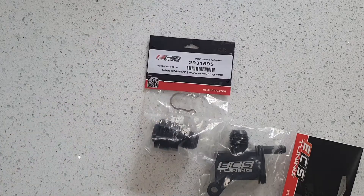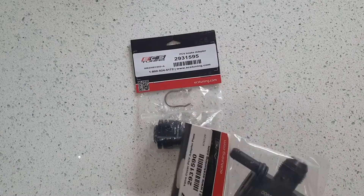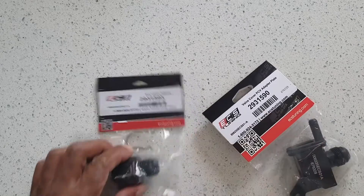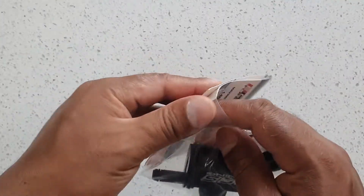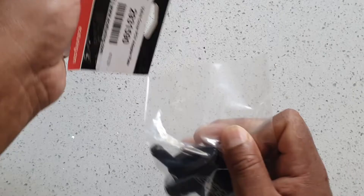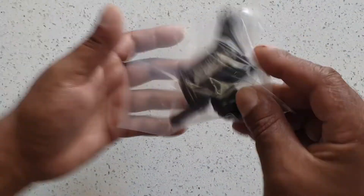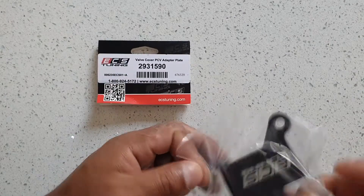I'm going to install this on another video. So ECS tuning, part numbers — let's open these up anyway. This is the Valkar PCV adapter.